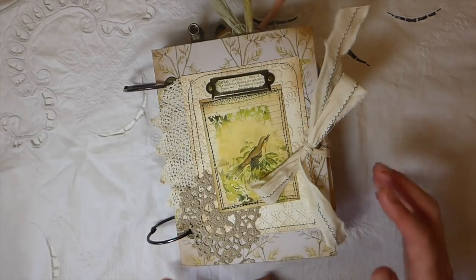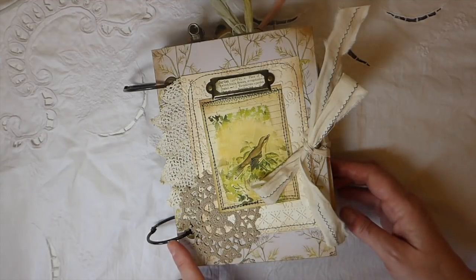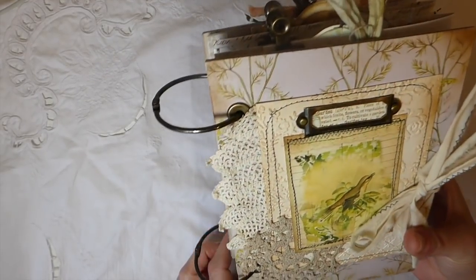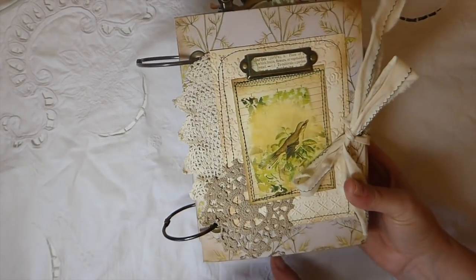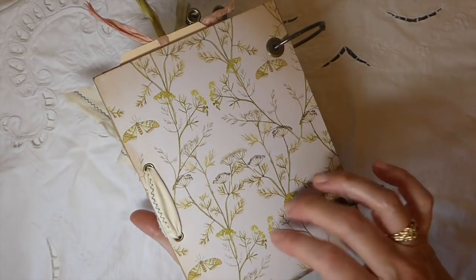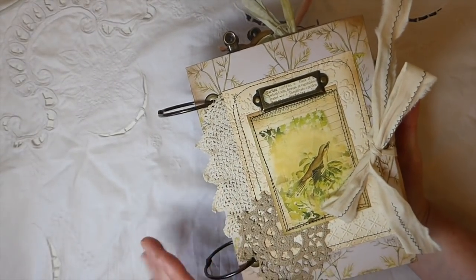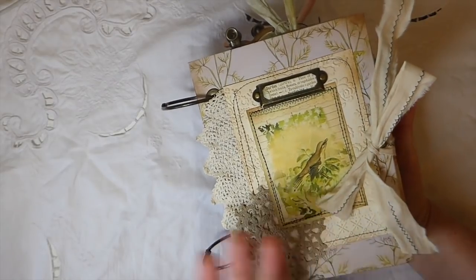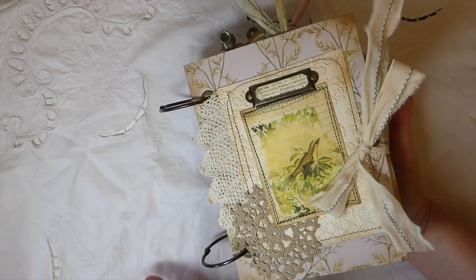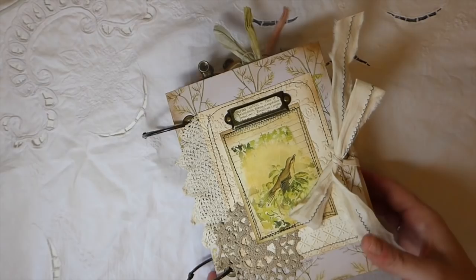So let's get started. The first step was aging the book rings so that they aren't shiny chrome anymore. The front and back cover are chipboard, so they're very durable. I've used eyelets on this — in fact every page has got eyelets. Ring-bound journals are a little bit more difficult to flip through, but the great thing is you can move the pages around if you want to.